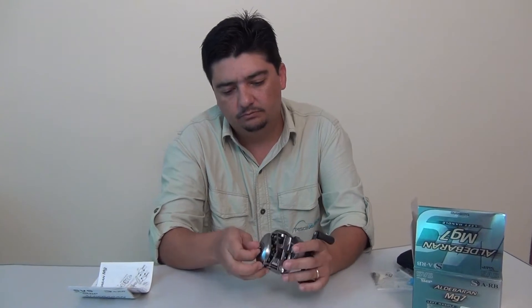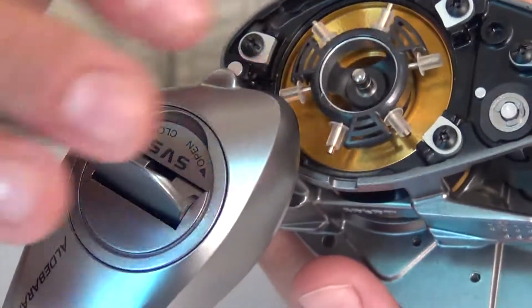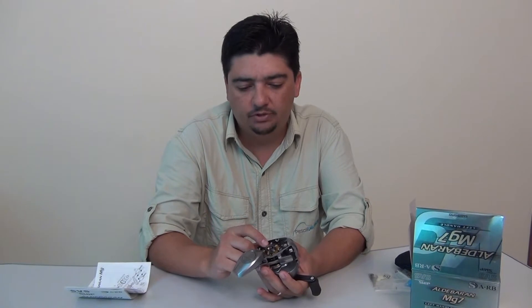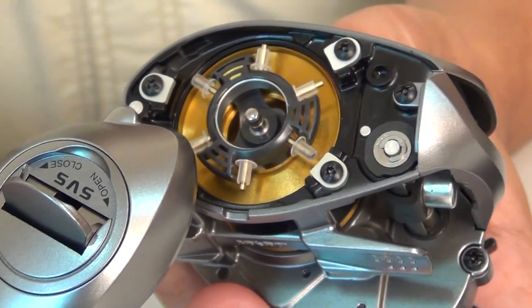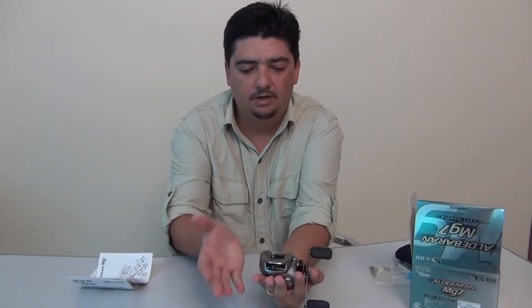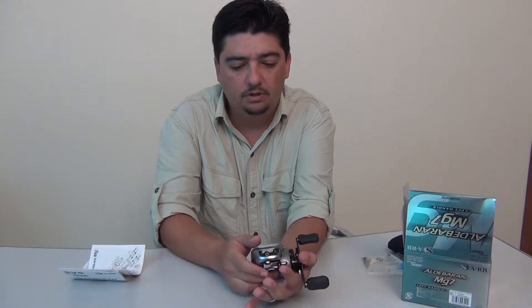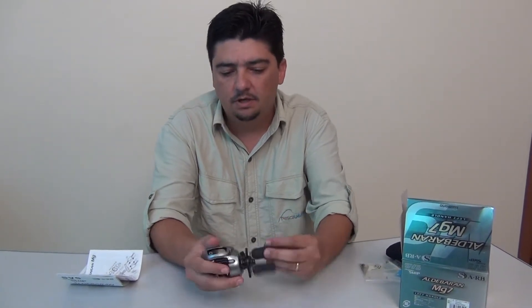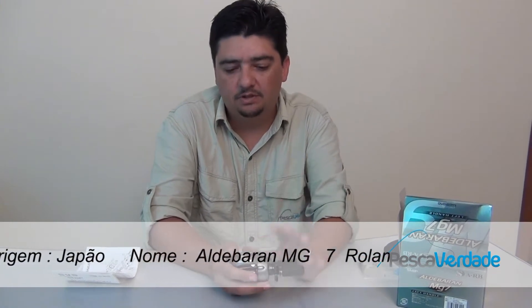Ela tem um freio centrífugo de 6 pinos, como a outra Scorpion que nós falamos no outro programa — é o mesmo sistema de freio. São as buchinhas que você sobe ou desce para ir regulando. A carretilha é super aliviada para arremesso e super compacta. Minha mão é pequena e ela cabe quase toda na mão, o que é muito bom para a pegada. A manivela é pequena — eu acho que poderia ser um pouco maior — mas acho que não vai influenciar nada. Todas as especificações técnicas vocês vão estar vendo na tela.